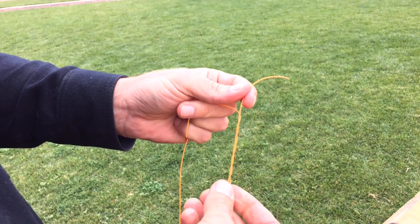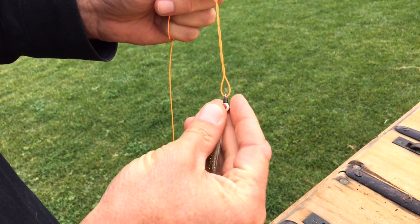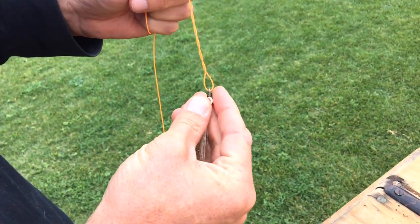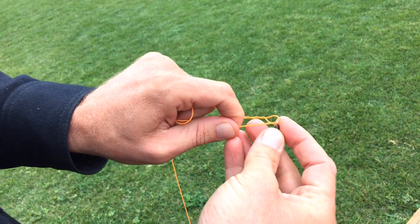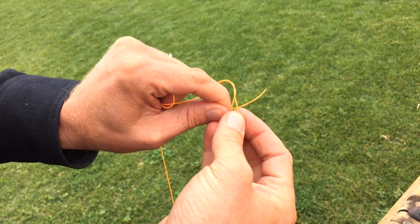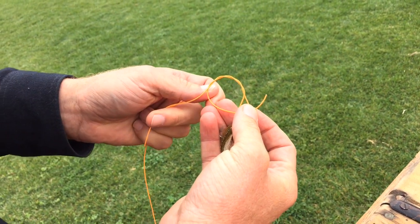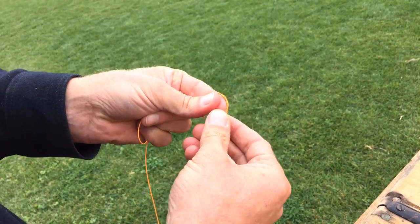In most cases with monofilament, you probably want to go about four or five times at least around. With thicker fly line like this, it's going to get a little too tight. You'll notice though, as I twist it at the bottom, there is now a loop available. If I take my tag end and slide it through the bottom loop — and in the process of putting the tag end through the bottom loop, I created one more loop up here.